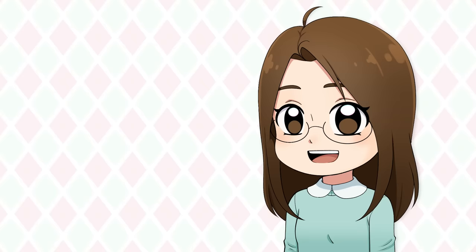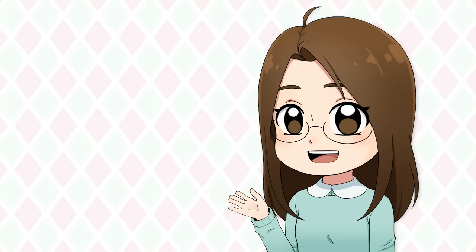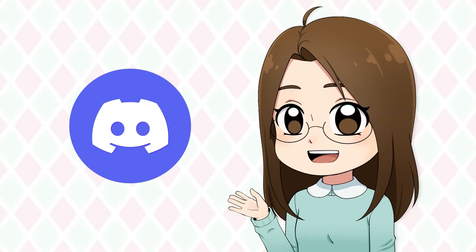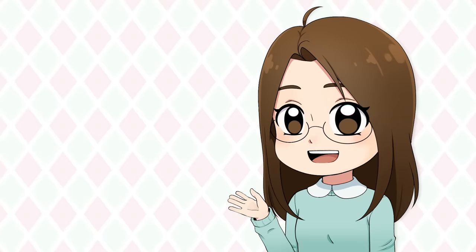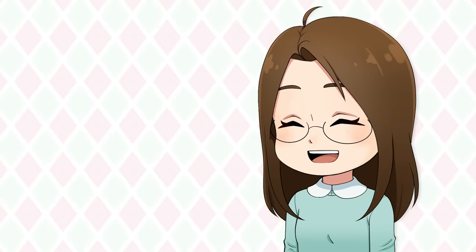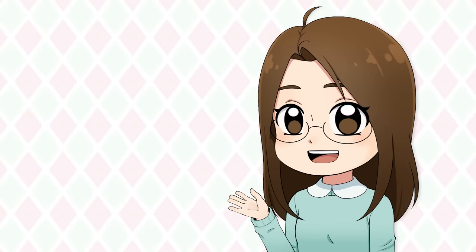Hey, real quick we're going to take a break from critiquing because I wanted to announce that my Patreon page has been relaunched with new rewards. If you join and become a patron you get access to an exclusive Discord server, behind-the-scenes content, an exclusive podcast where I answer questions, and so much more. If you're interested in supporting my content while also getting exclusive rewards, check out my Patreon page. Okay, now back to critiquing.